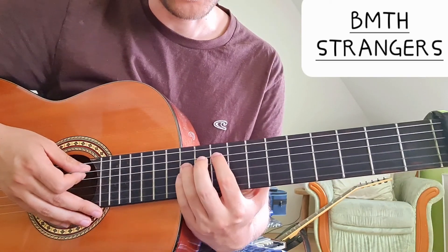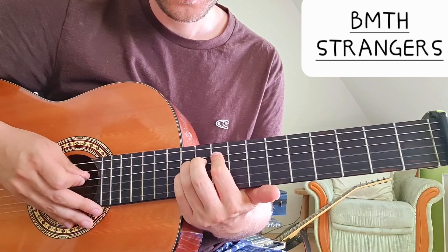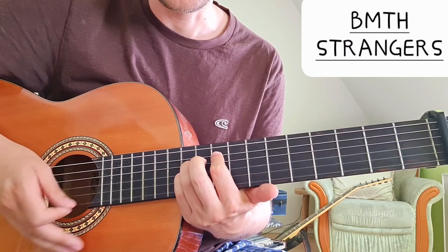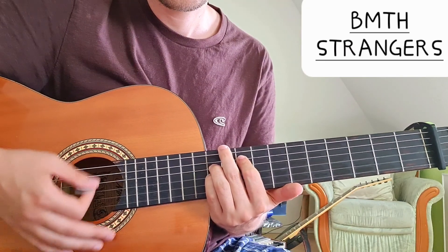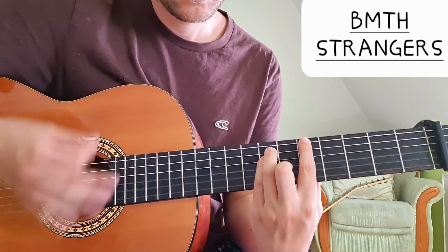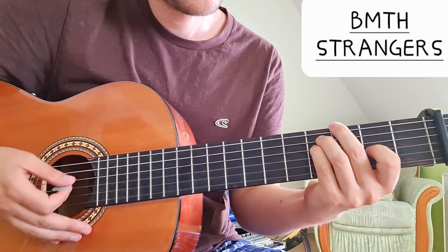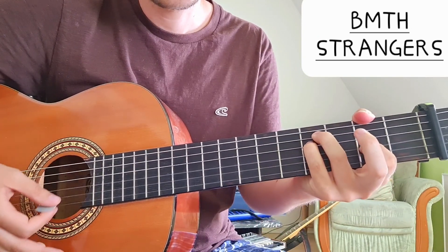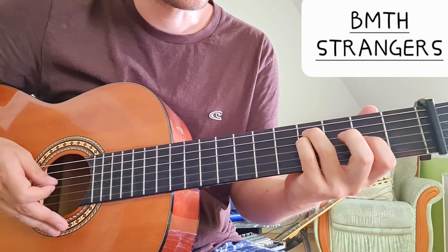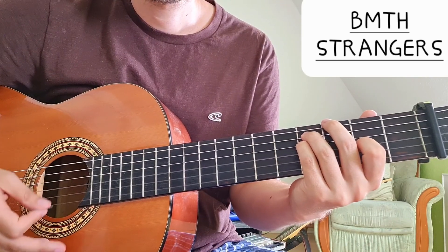For G, we have ten on the A string, twelve on the D string, twelve on the G string, and then open B and E strings. I like to play an alternative version instead: five on the A string, five on the D string, and three on the G string, with open B and E strings. A very nice open chord.